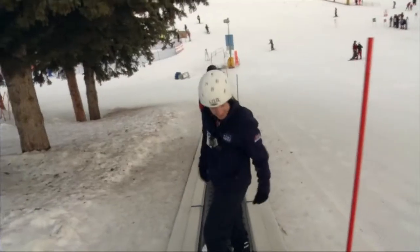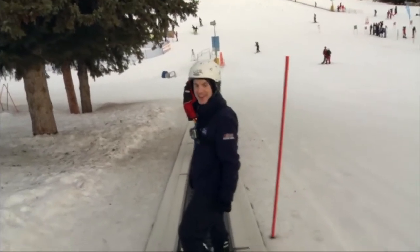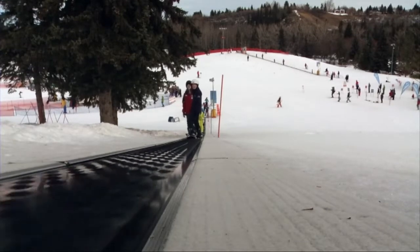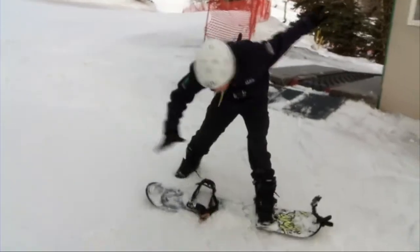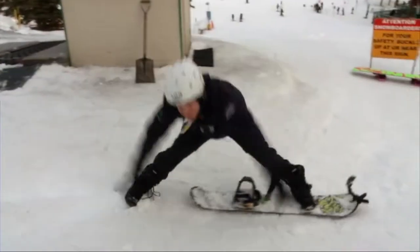Now it was time to hit Black Diamond — or as I like to call it, the bunny hill. However, my first hurdle was just getting off of the conveyor belt. Bummer.